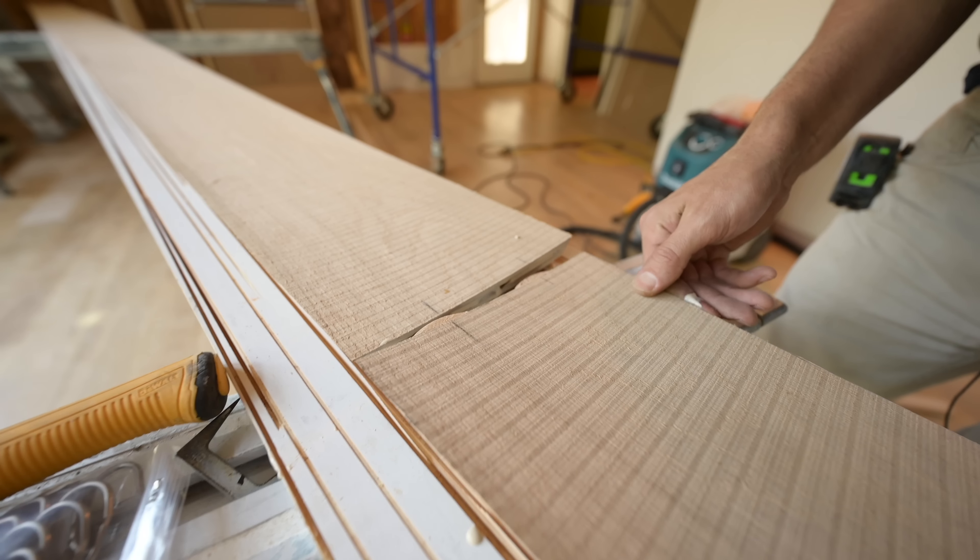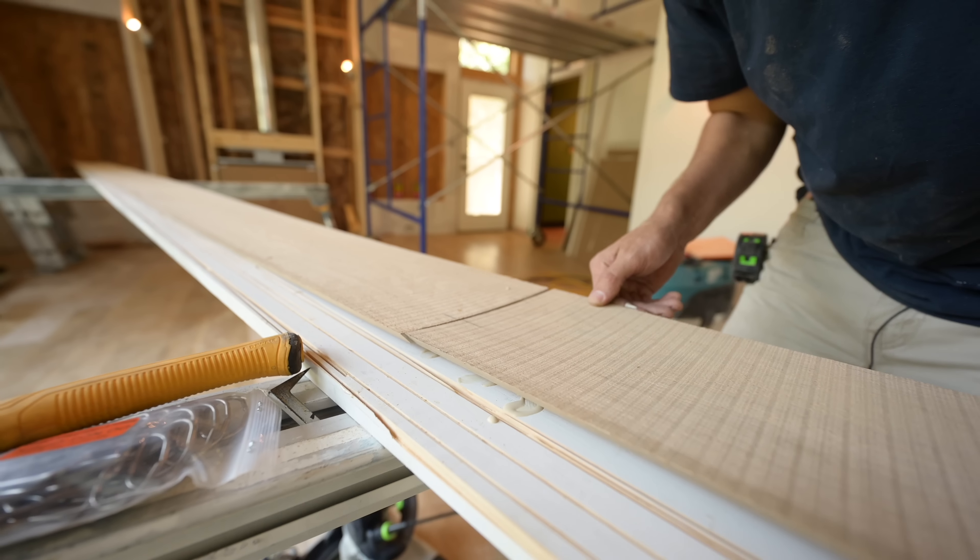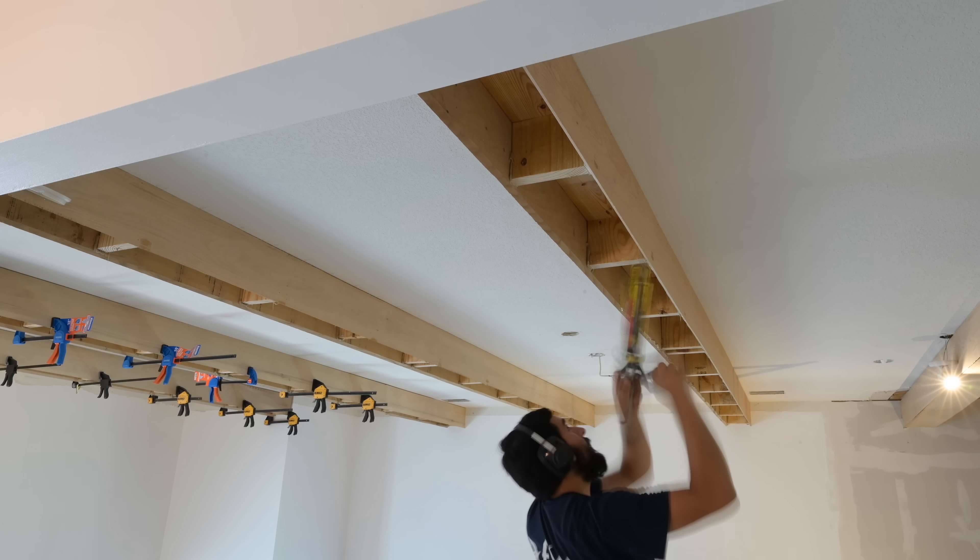Our beams are complete and the fact that they're real white oak makes me really happy. The last time we left off in this process we had our side pieces on and we were squeezing the cups out of those using PL and finish nails.